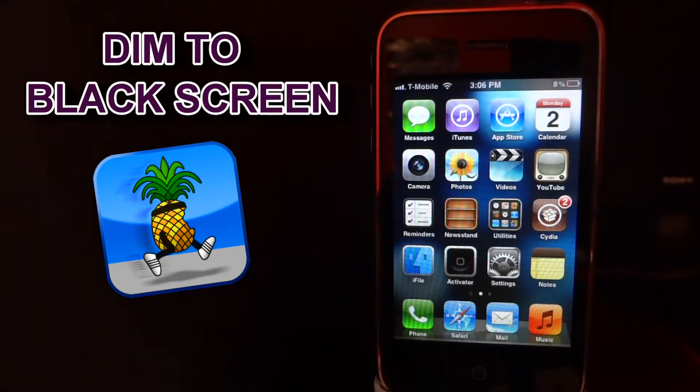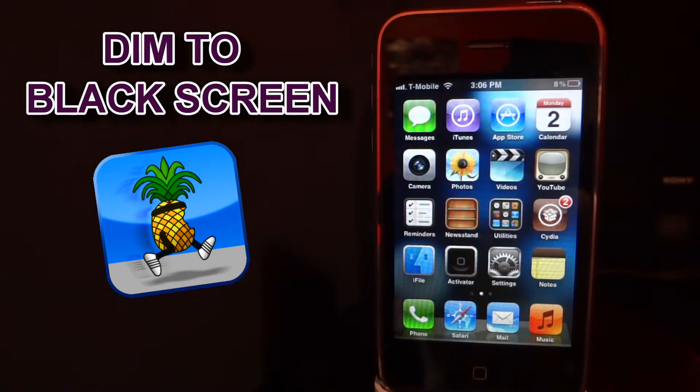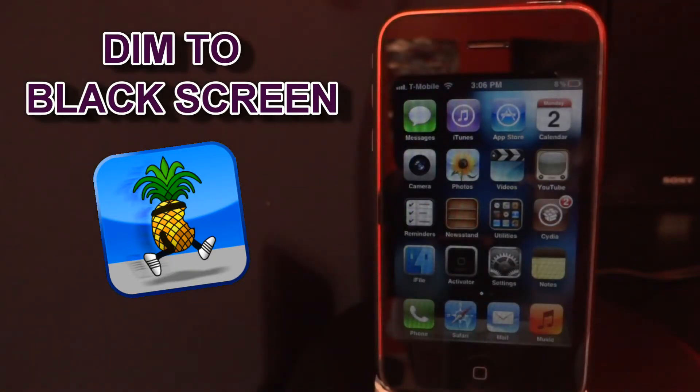What I dislike about this tweak is that if you have a passcode and you forget to click the power button up top to turn your device off, your device is going to dim and anyone is going to be able to get access to your phone, and your passcode will no longer be active during that session.